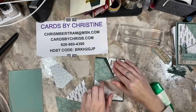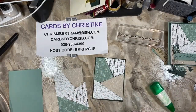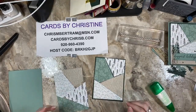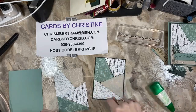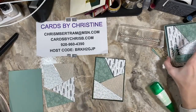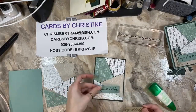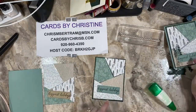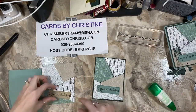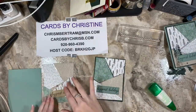You'll get four cards out of this, and each one will look different because each one will have the paper in a different location — a really cool way to make a bunch of different cards using the same design. You'll notice that on each one I've used the color that corresponds to the paper best. I didn't want to do crumb cake where it wouldn't stand out, so with the crumb cake piece being up there, it fits really well here.